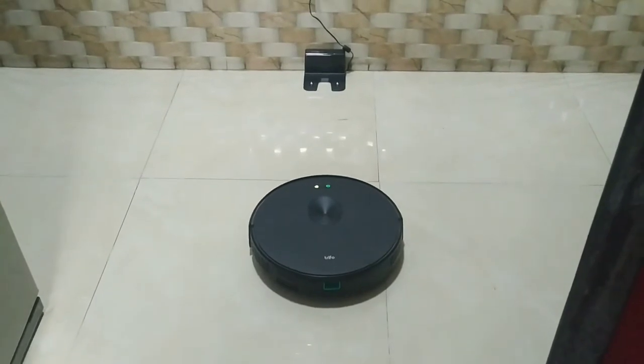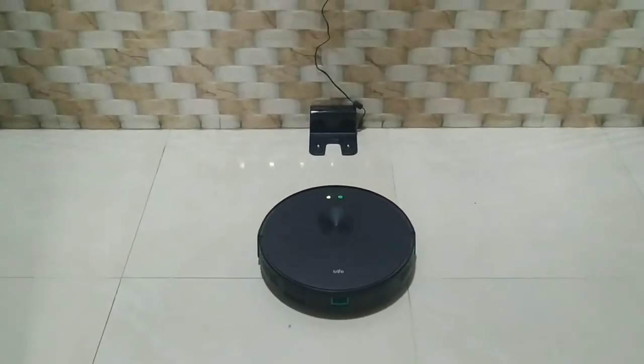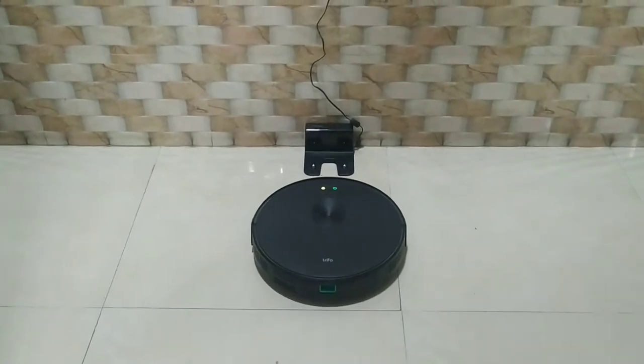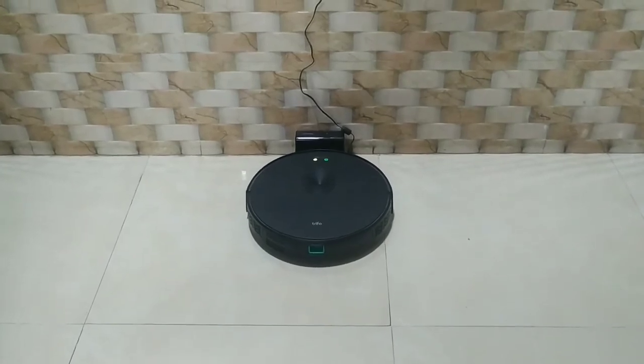This is the charging checkpoint and the charging wire. This is where the machine goes automatically to recharge when the battery is low. The wire is long enough so you can keep it anywhere you like.